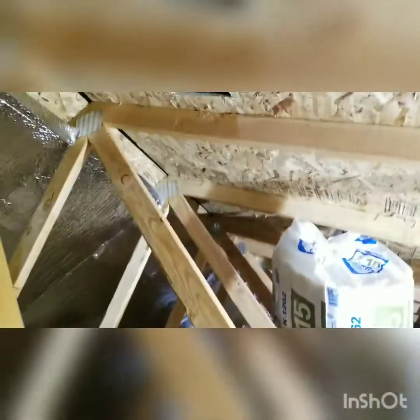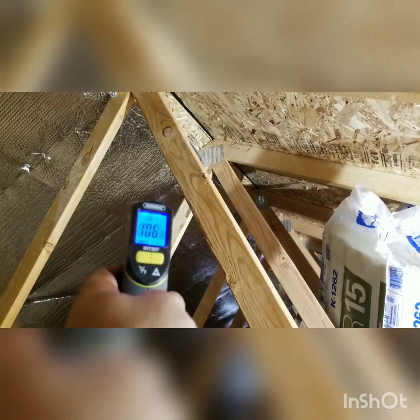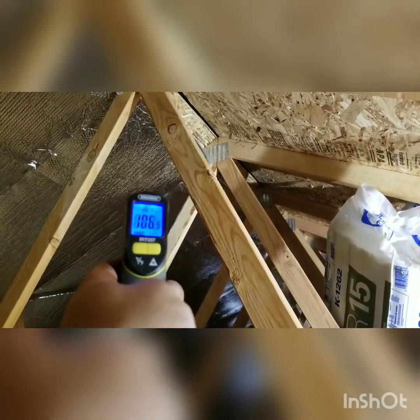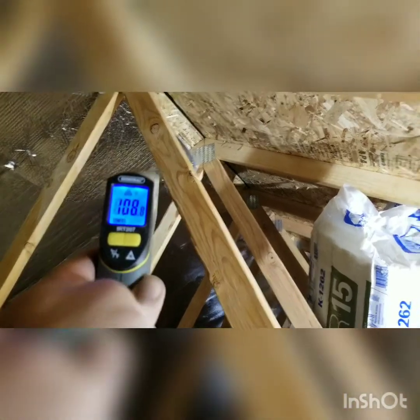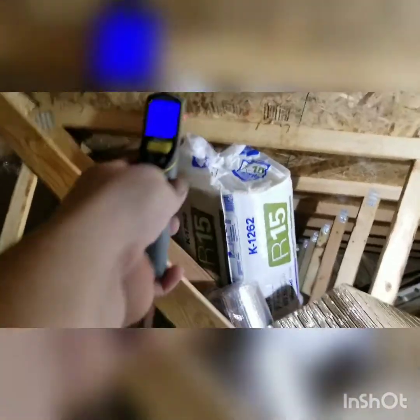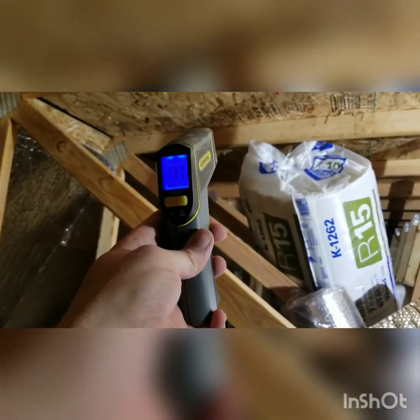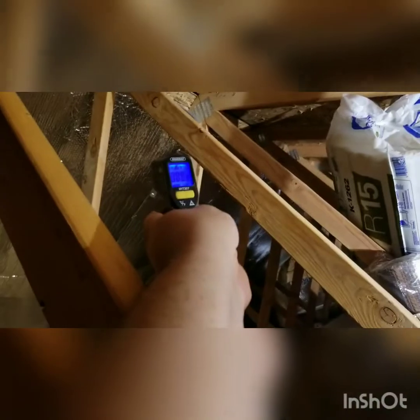I haven't got to this side yet, so I'll show you a quick difference. Right here I put the radiant barrier — it's only 80 degrees outside, but because of the shingles on top everything is much hotter. It's 108 degrees there where I just put the barrier. On the other side it's 137 degrees. And note: the sun is actually on this side — this is currently the shaded side for the way my house sits.